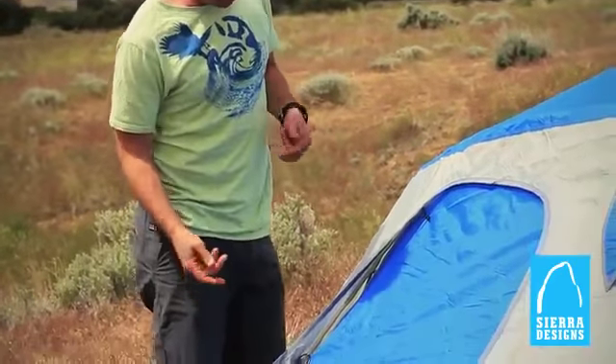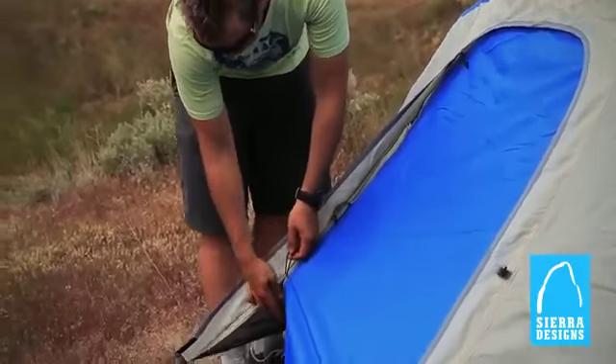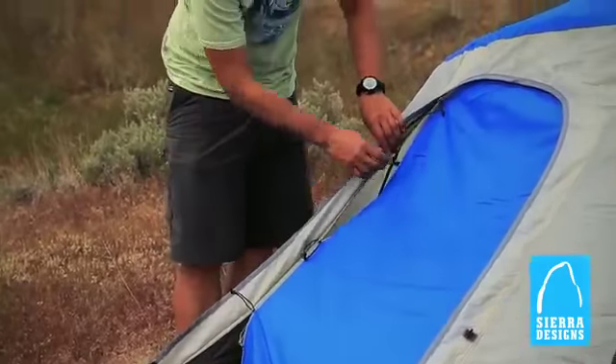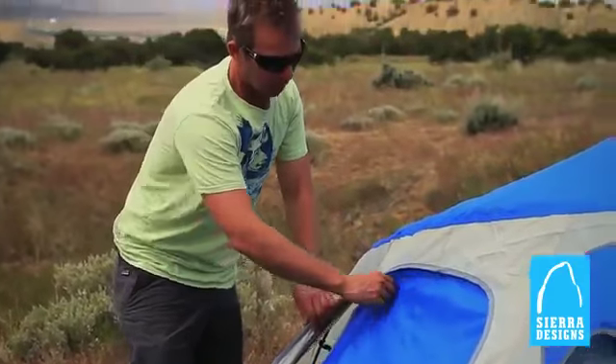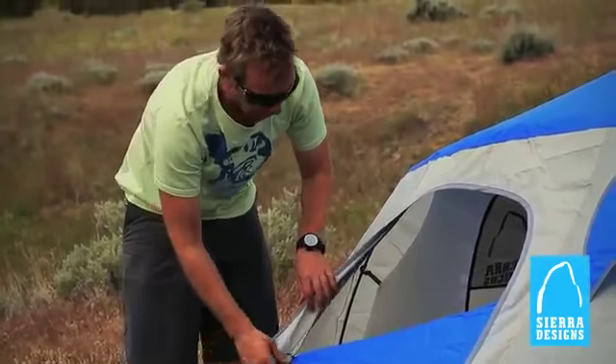Getting in and out is also easy, as well as ventilation, because you've got a series of three zippers with these noiseless color-coded zipper pulls. You can do all sorts of cool stuff with ventilation while still keeping the structure of the vestibule intact.